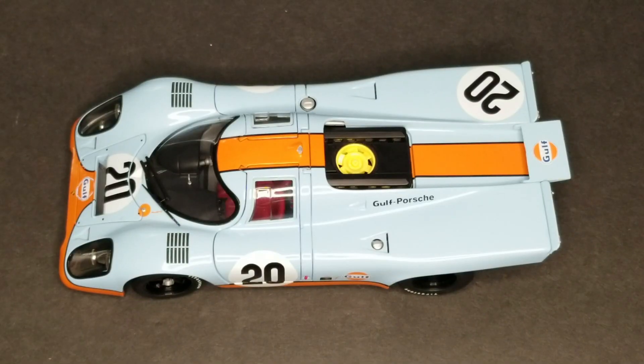This is the 1970 Porsche 917K, the number 20 Gulf car, from the movie Le Mans, starring Steve McQueen.